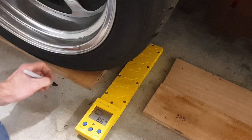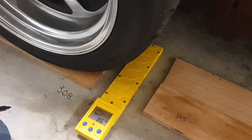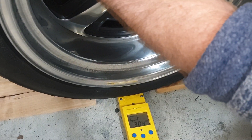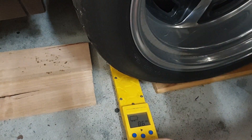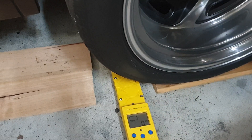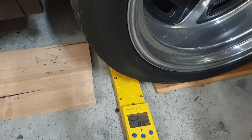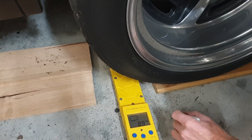I'll write that down — 308. Now the left rear, the last wheel. First reading: 308. Turn it off, reset it — second reading: 307. So roughly one kilo lighter this side compared to the other. We'll call it 307 to 308.